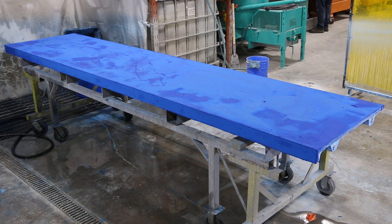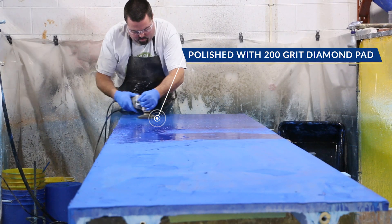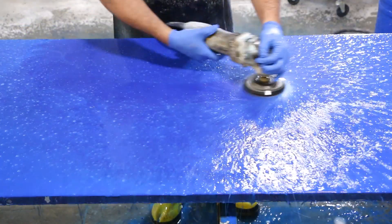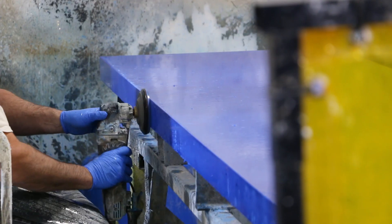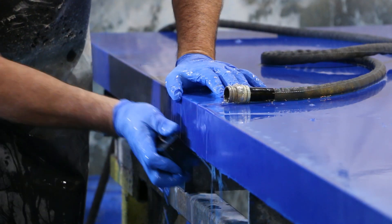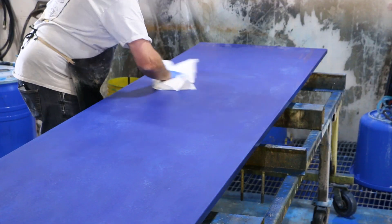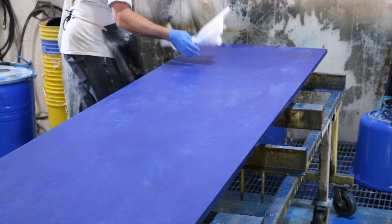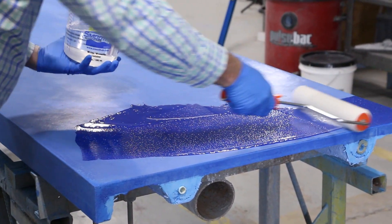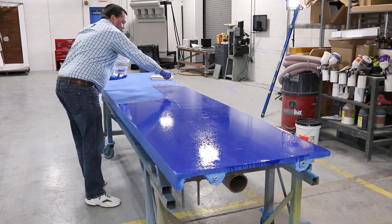The bone paste is allowed to cure overnight. The piece is then wet polished again with a 200-grit diamond pad to remove the excess bone paste. Diamond hand pads are used to touch up the edges — these work great for this small detail work. The piece is allowed to completely dry before we seal it. The piece is finally sealed with a solvent-based acrylic. Since this counter was going to be used heavily, we chose this option because it is easy to repair and reapply. It also really enhances the color.